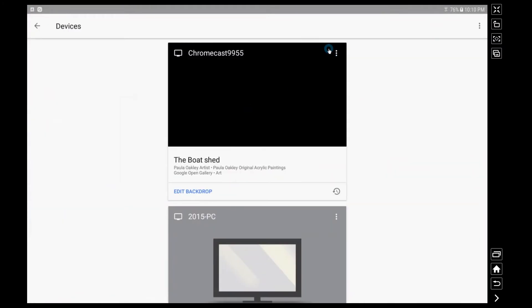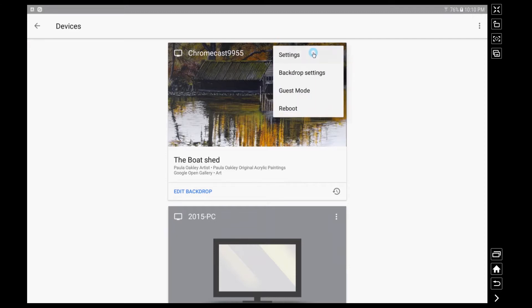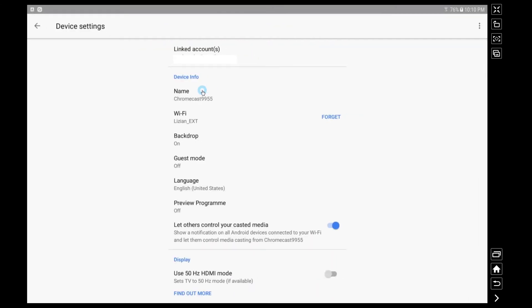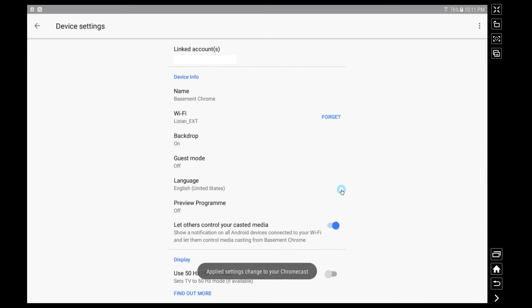Moving back into the Google Home application, I really don't like the name of the Chromecast right now. So I'm going to go into the devices section of the application, click the three dots there, and go into settings on my Chromecast. I'm going to click on the name field and rename it to whatever I want. So now I've renamed it to 'Basement Chrome' — that's what I'm going to use with my Google Home device.